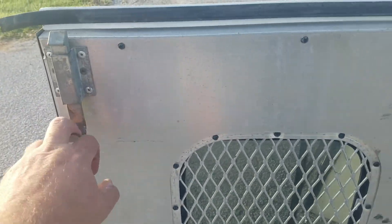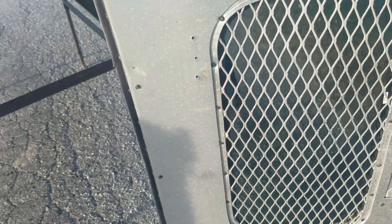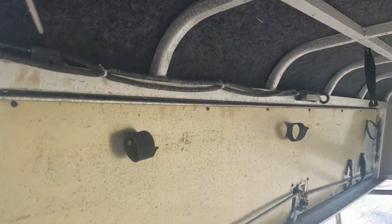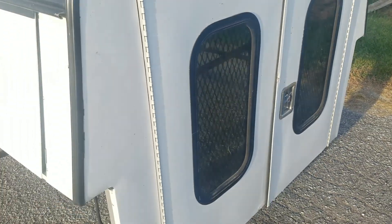You can pull down on this latch to open the other side. The other side has the security mesh screen. The inside has a headliner — a liner in there to help with condensation. If you've ever had one of these, you know condensation can be an issue. There are latches back here. Close that door, pull that latch down and lock it underneath. Pull this side shut — and there you go.